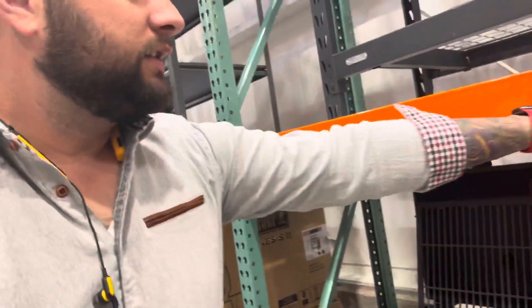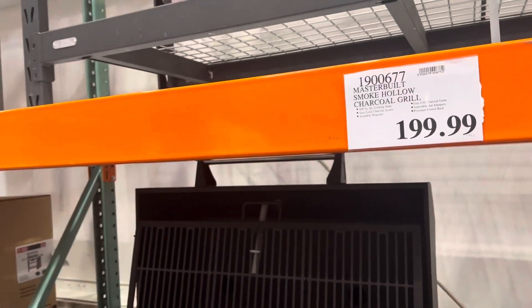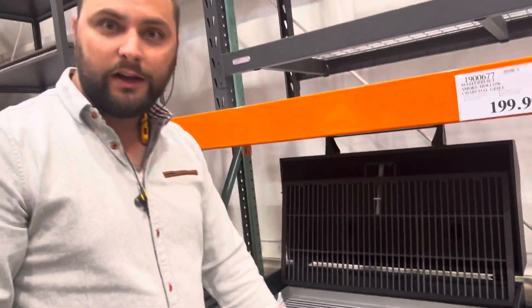So guys, this is at Costco for $200 — really good deal. It's built really sturdy, it's got really nice wheels on it. I'm a fan. I might add it to the collection.